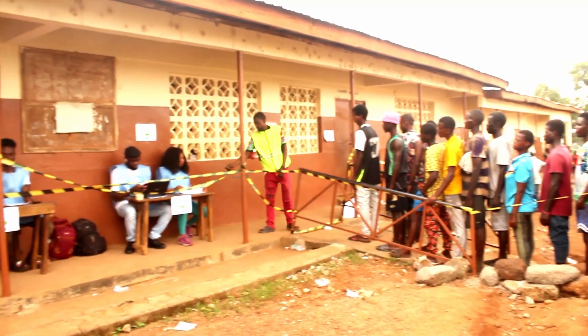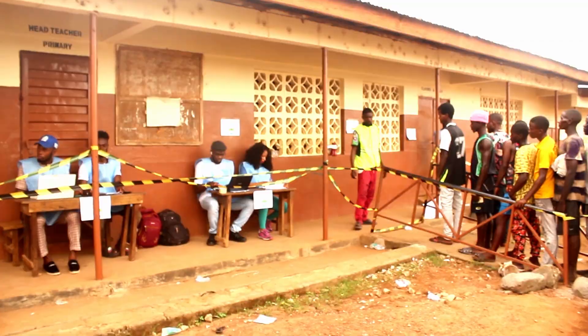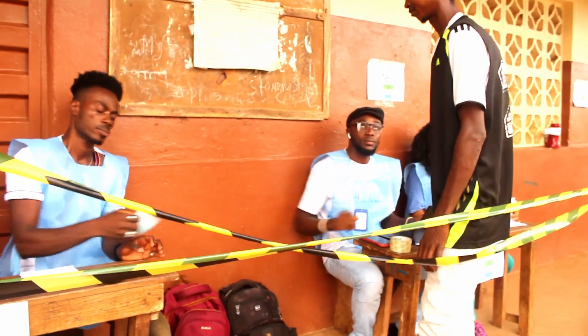Step 3: make sure they check your finger to confirm you have no ink, so they cannot say you have already voted elsewhere. If they don't check your hand and don't check your ID card, they cannot confirm that polling station is valid.